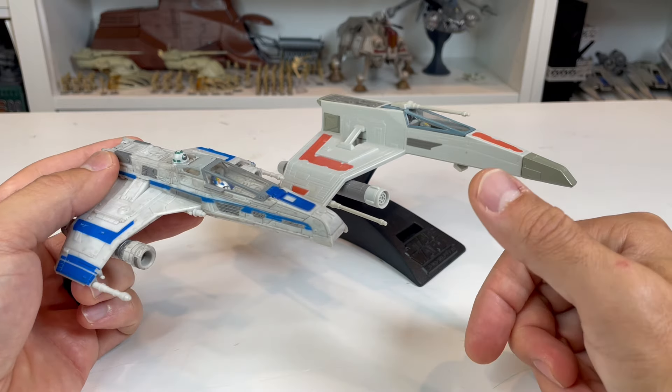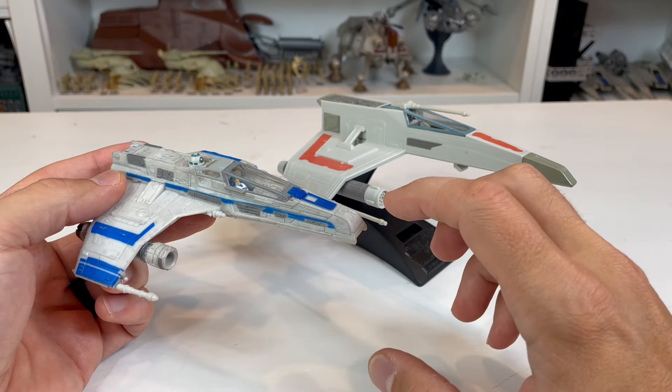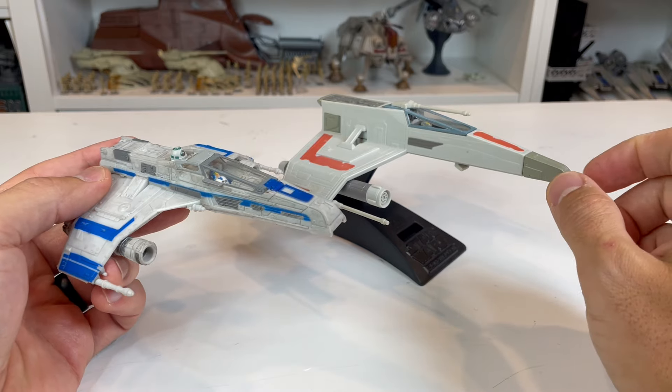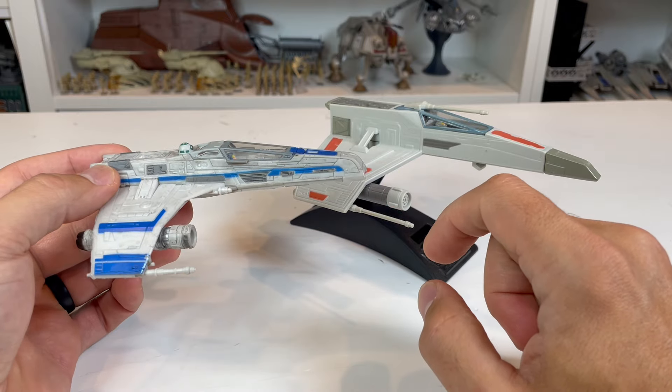For what it is, and the fact that we have this in the Ahsoka show with it looking very similar, I would say I prefer it over the Action Fleet one — although I do like the Action Fleet design a little bit more than this newer version of it.